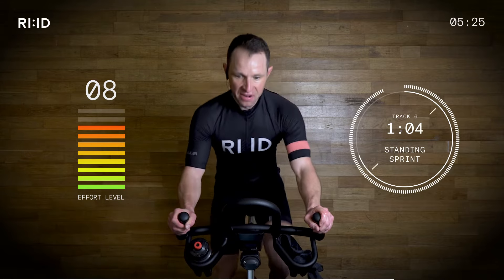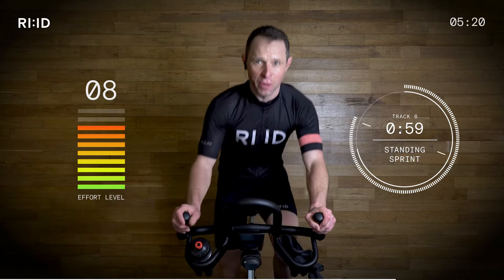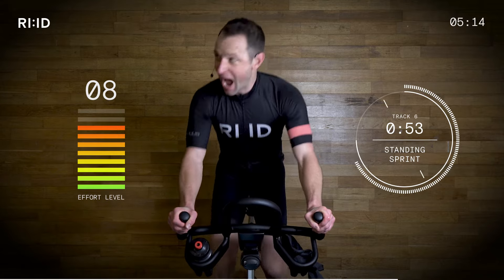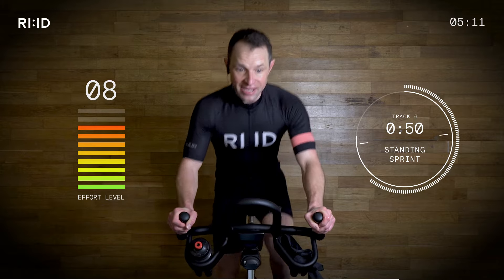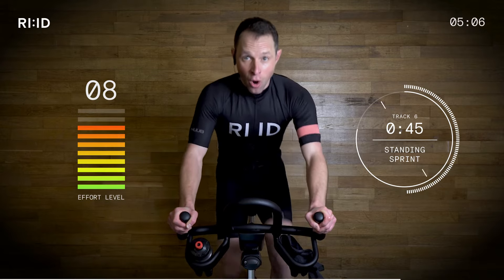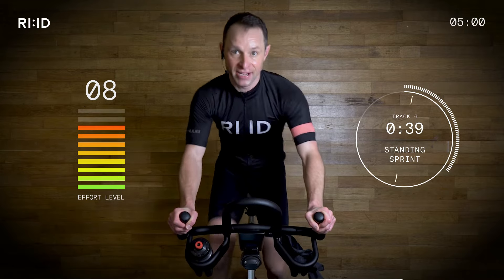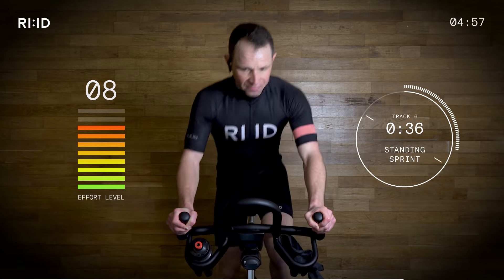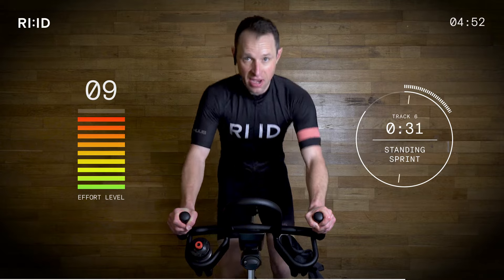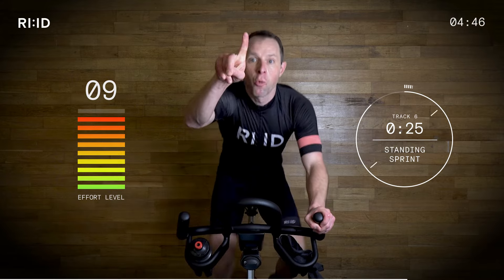Nice job, come on. Position three — effort level, whoosh, going straight back up. Eight and a half now. Standing sprint — heading towards that nine out of ten. 86, tapping away. 20 seconds. Breathe. Stay switched on, don't slump. Chest up, look at the road ahead. I'm watching you. 10 seconds. You're doing so, so well. Three, two, one — down. Position two, legs keep turning. Do not stop, turn them over.